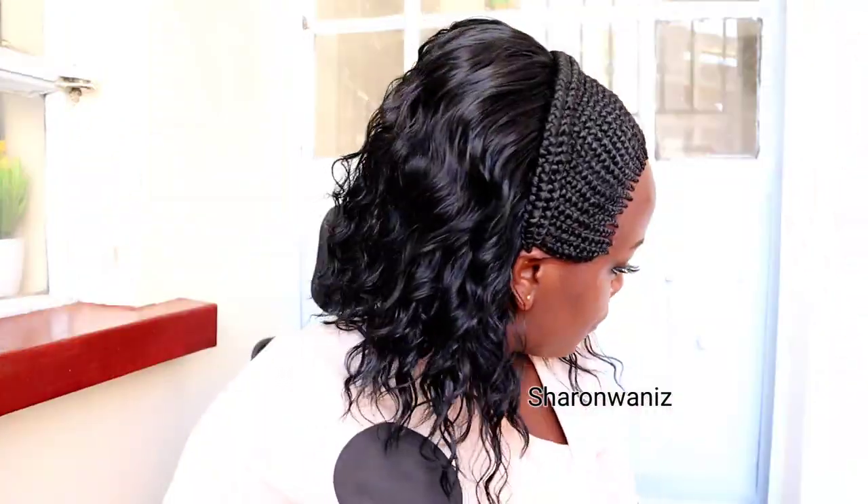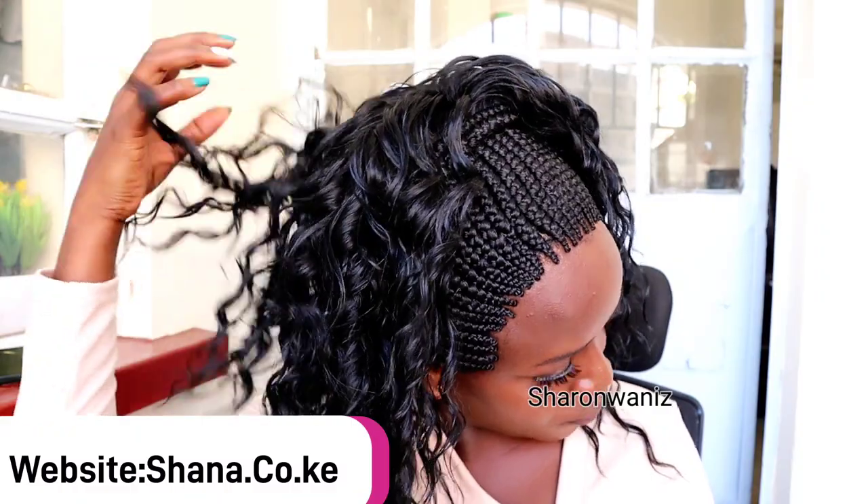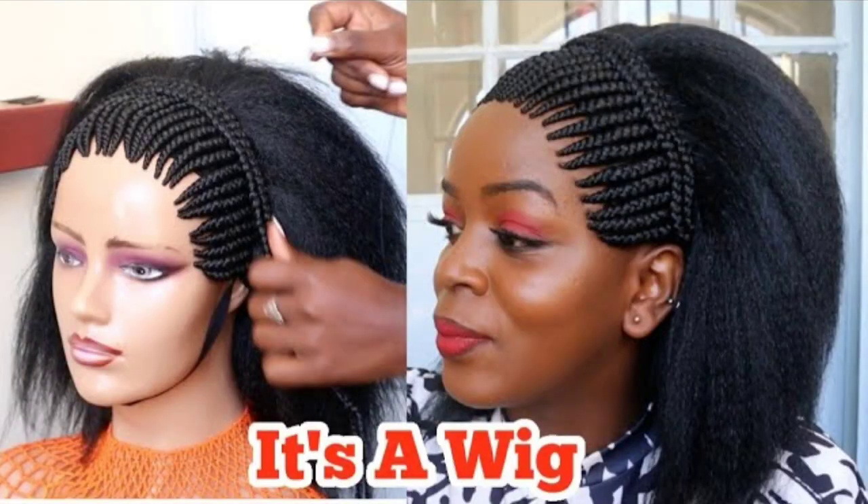Hi guys, how are you doing? I hope you guys are doing fantastic. In today's video I'm going to try on this beautiful wig. If you find this video entertaining or interesting, make sure you give it a thumbs up, comment, and don't forget to subscribe. There's a wig that I shared with you almost the same style.